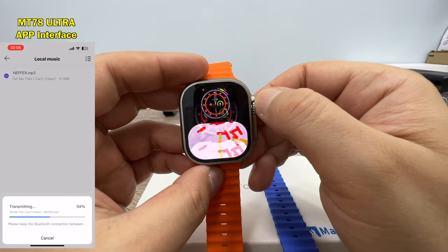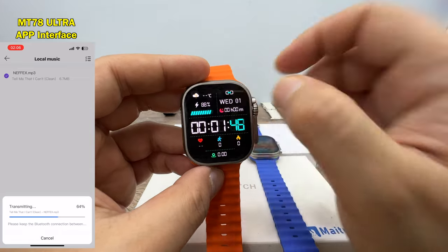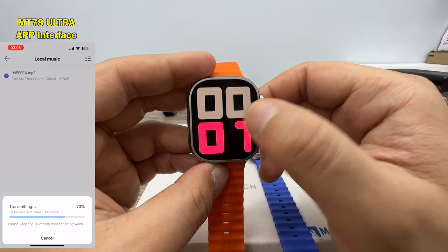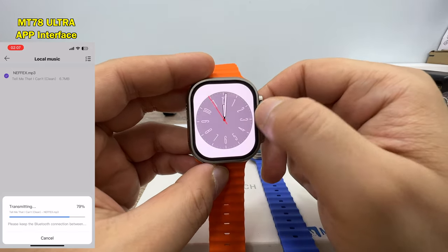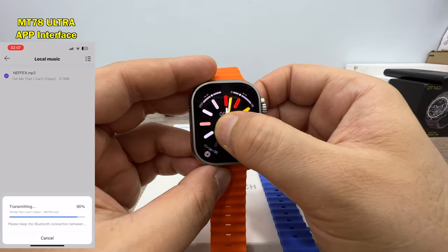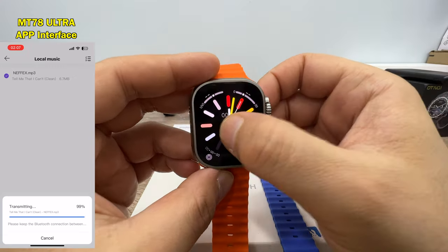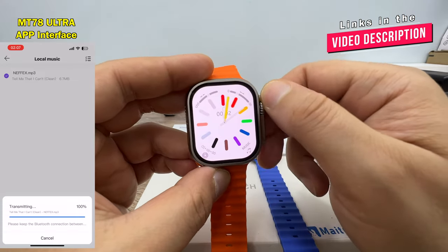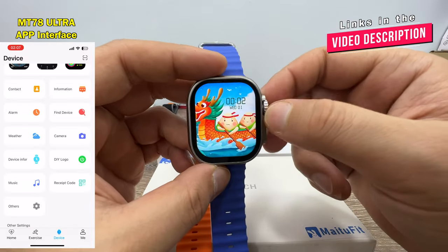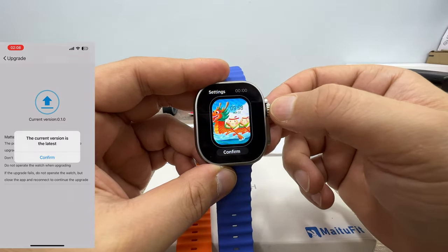The Hello Watch 3 shows different colors and different styles, and all icons on the watch faces are working. You can lock the watch face on Hello Watch 3 and only change the colors, but it doesn't change when you turn the crown. On the MT78, to change the watch face you need to press and hold.